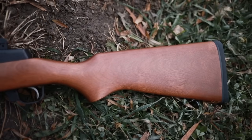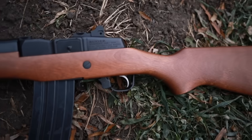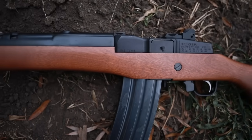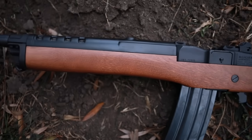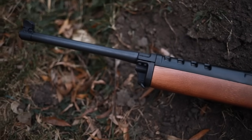It runs a very well-known and proven Garand action, and it also has a really cool and classic look. I've always been a big fan of the Mini 14 because it's like a modern version of guns that I grew up loving, like the M1 Carbine and the M1 Garand.